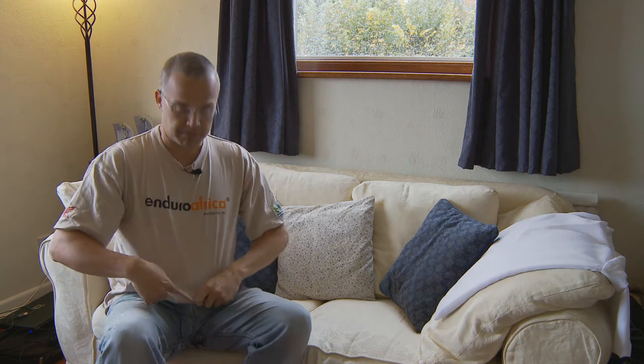If this is the first video you've seen of me with short hair and you're wondering why, it's because of Enduro Africa. I've just come back from Africa doing a very worthwhile endurance ride. If you want to learn more, just Google 'Nick Stubbs Enduro Africa 2009'.